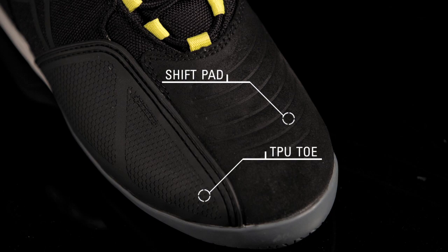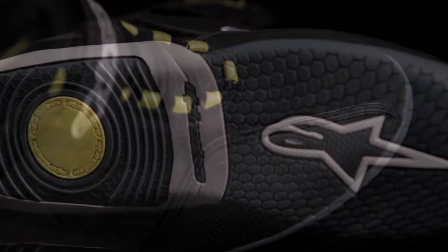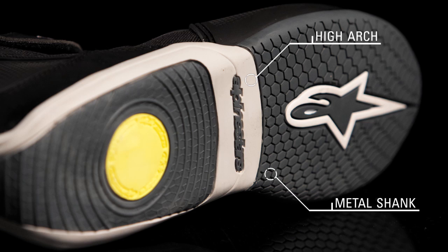The deboss shift pad gives the rider added grip. The rubber sole features a taller arch for durability and support, and an integrated metal shank for added impact protection.